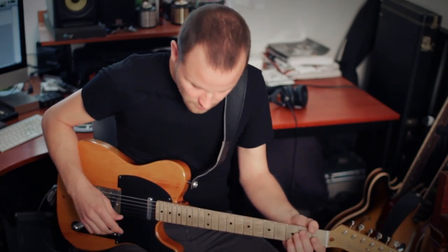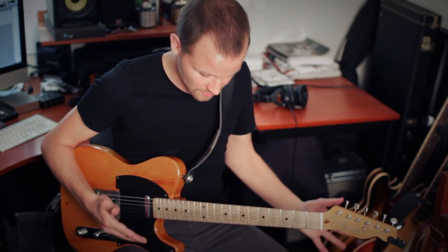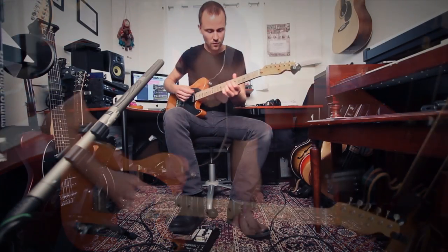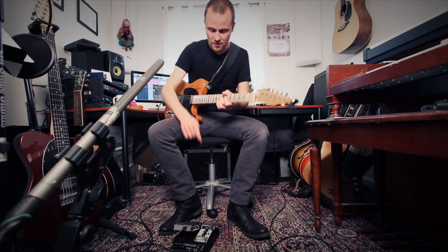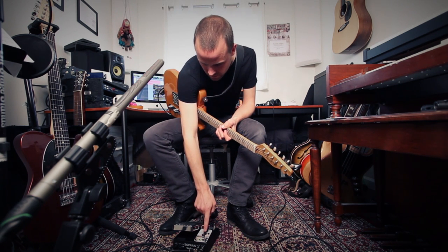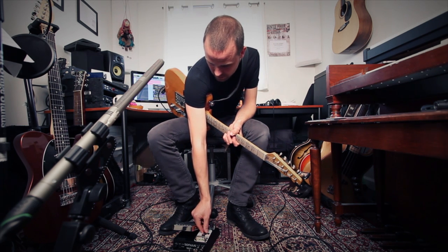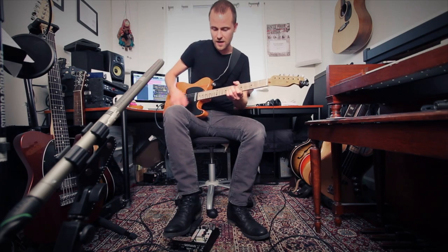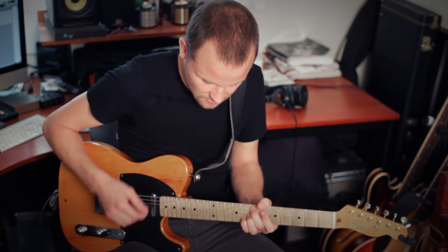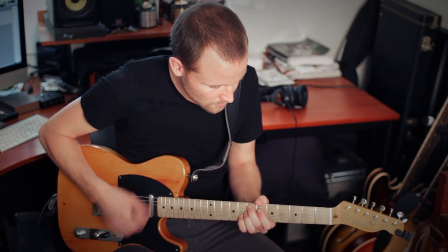Another cool thing is that you can go in and tweak some of those things that a lot of people complain about with classic wah pedals — like when your toe is down it can be really ear-piercingly bright. So what you do is go in and pick a lower high frequency, so the frequency it's boosting when your toe is down is lower, which means it will be more smooth — which can be really cool.